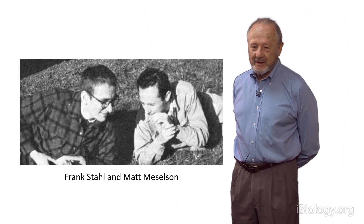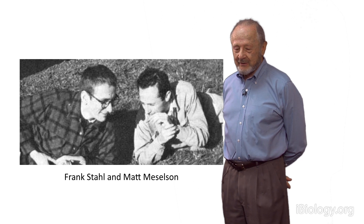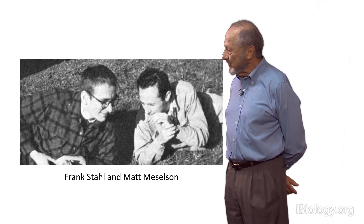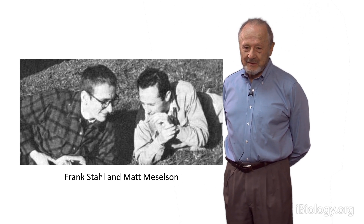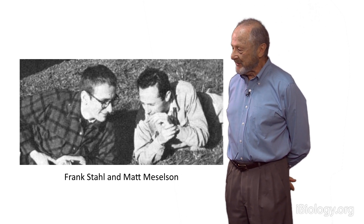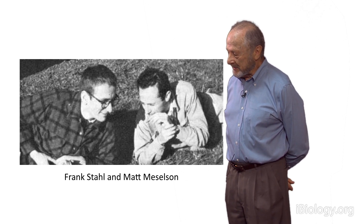I had to finish my X-ray crystallography first, before Frank would let us start, because he said it would be bad for my character to go ahead and start some new project when I hadn't finished my thesis work, which was X-ray crystallography. Finally, I got the X-ray crystallography done, and we could start the experiment.